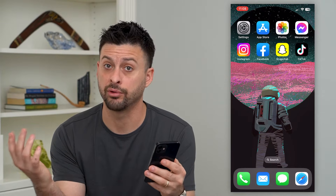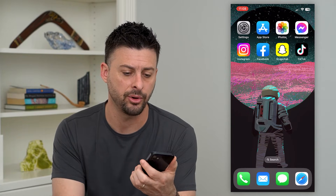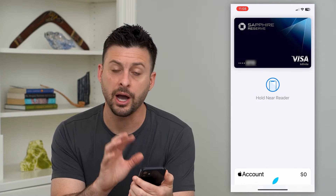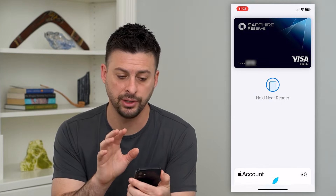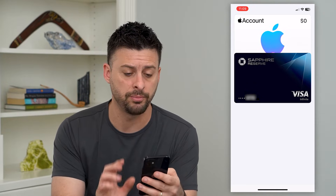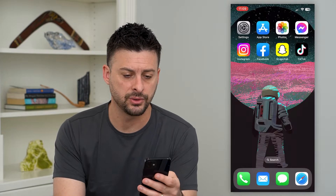The first and easiest way to bring up your Apple Pay is just to double click the power button or the side button. You can see that it pops up with Apple Pay. Here you can see my card at the bottom — I have a zero account balance, but if you did, all of your payment methods would pop up here. I can swipe out of here.